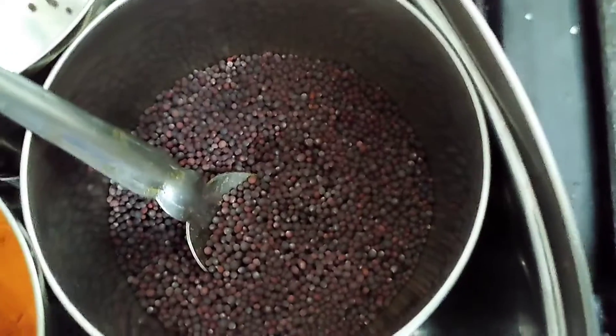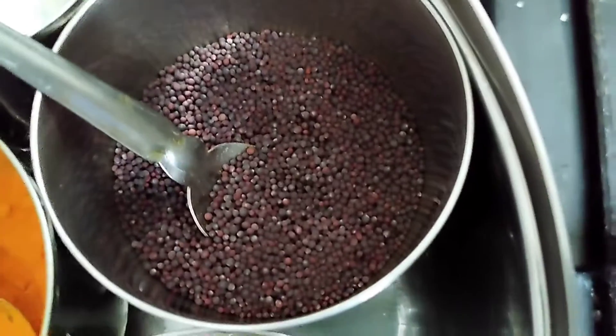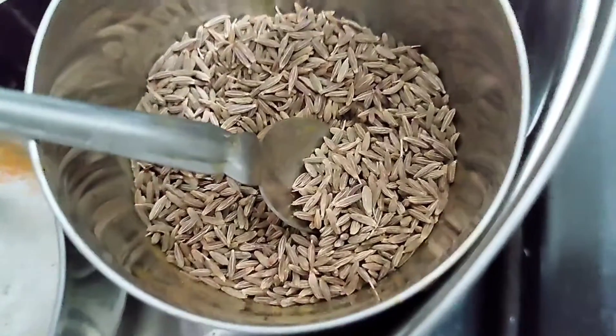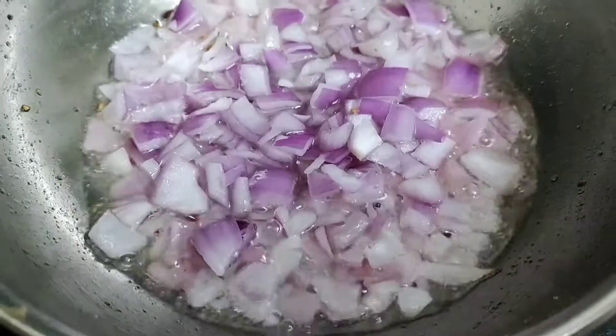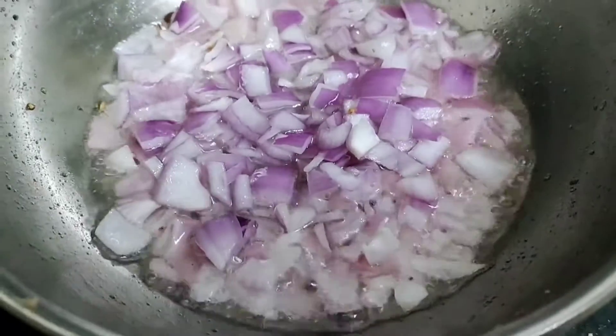In a kadhai, heat some oil. Put some mustard seeds and some cumin seeds, and allow them to pop up. When the seeds begin to pop up, add the chopped onion.